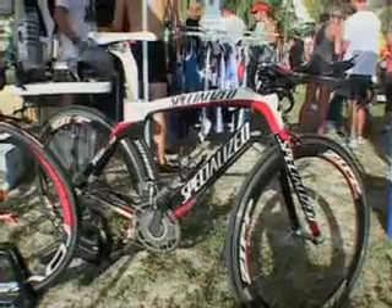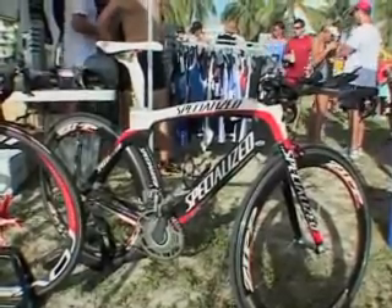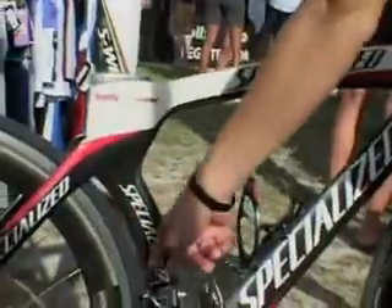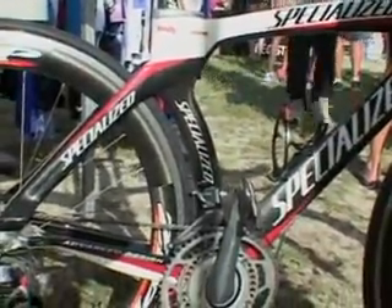Over here we have another Specialized — the Transition — a very different bike. This is a triathlon time trial specific bike. The most important feature is this cutout here, which allows the rear wheel to be hidden more for better aerodynamics. Aerodynamics is all what it's about on a triathlon time trial bike.